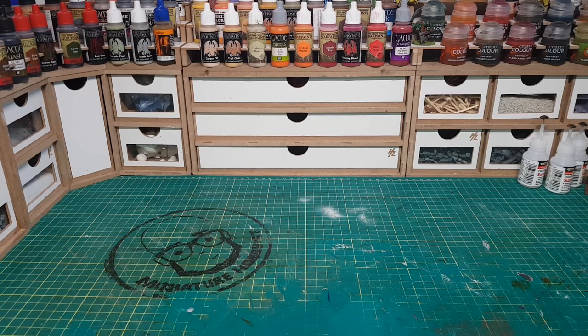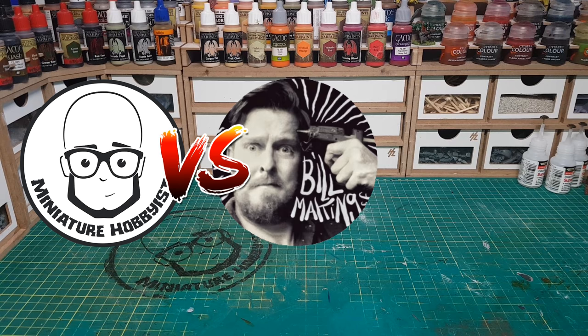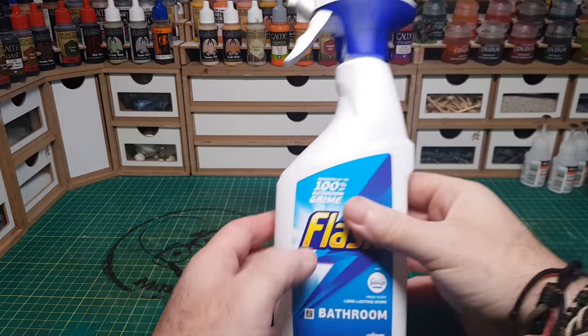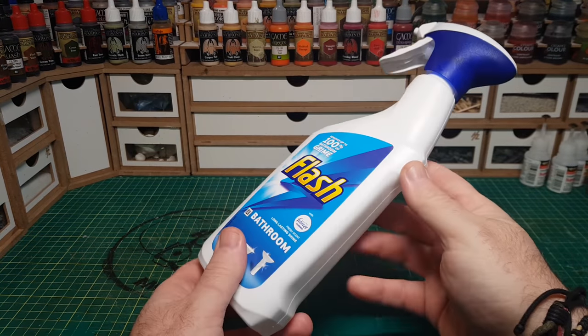This video is a build-off challenge between me, Bill at Bill Making Stuff, and Gert at Dark Matter Workshop. Our challenge is to build some scatter terrain using only one spray bottle.